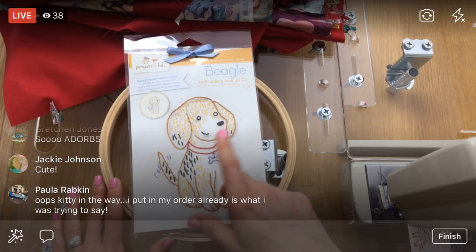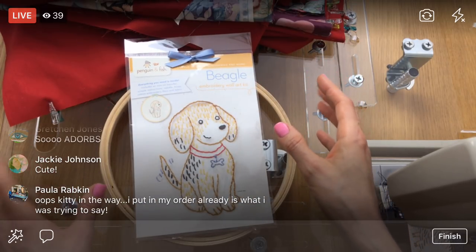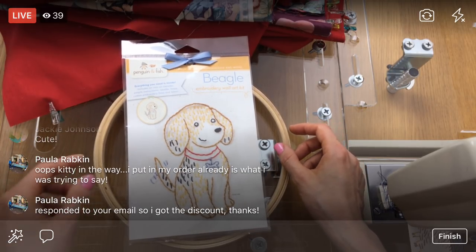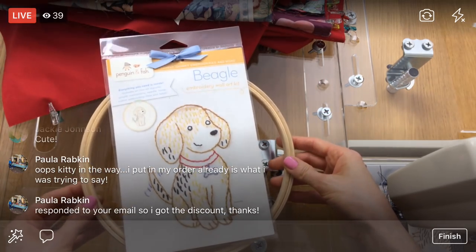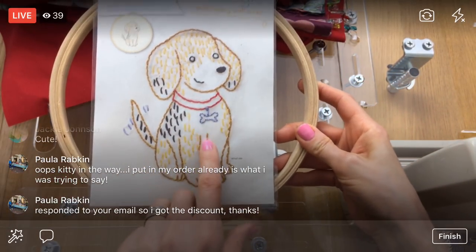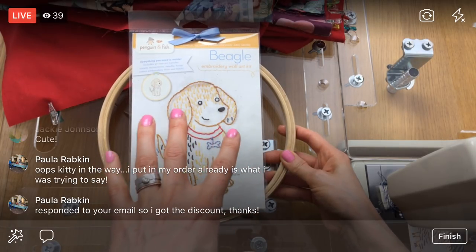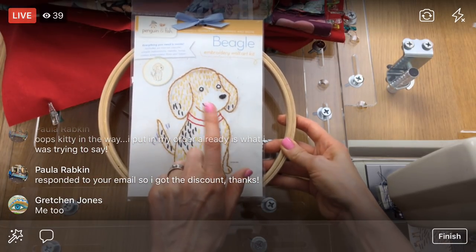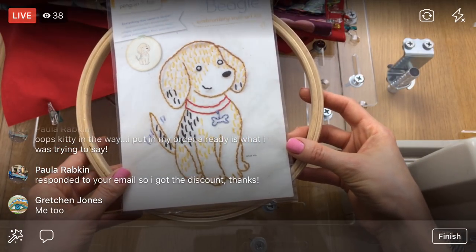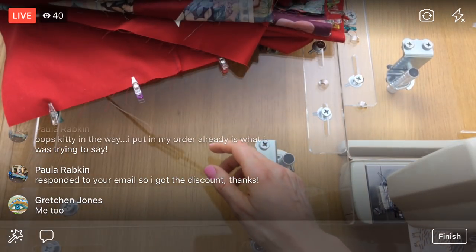If you've already ordered a kit or bought a few at Joann's and you want all six of them, let me know and I'll make sure to discount you for the ones you've already purchased. Here's the little beagle — I love him. We did a little watercolor session here on this relaxing craft show and we actually drew and painted him, and finally — maybe two or three years later — we turned him into a little kit.